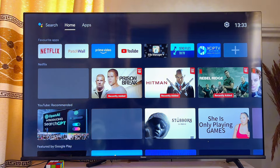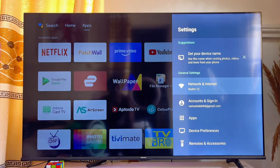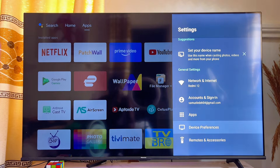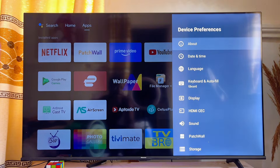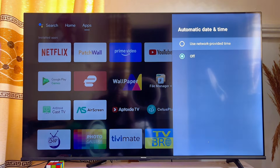What you want to do is head over to the settings of your TV. On the settings, locate the time and date settings. In the case of an Android TV like this one, go to Device Preferences and then click on Date and Time. Now click on Automatic Date and Time.